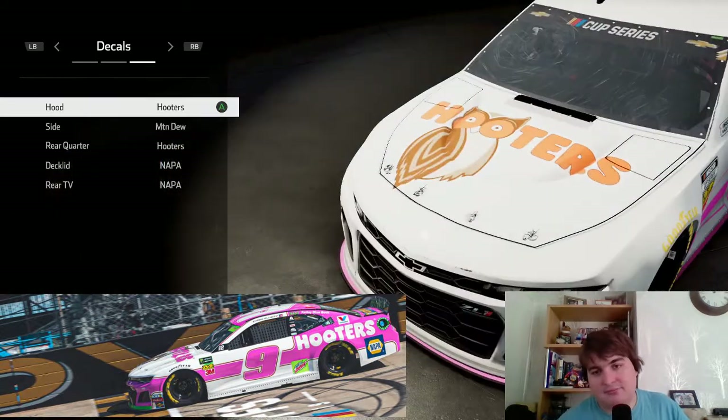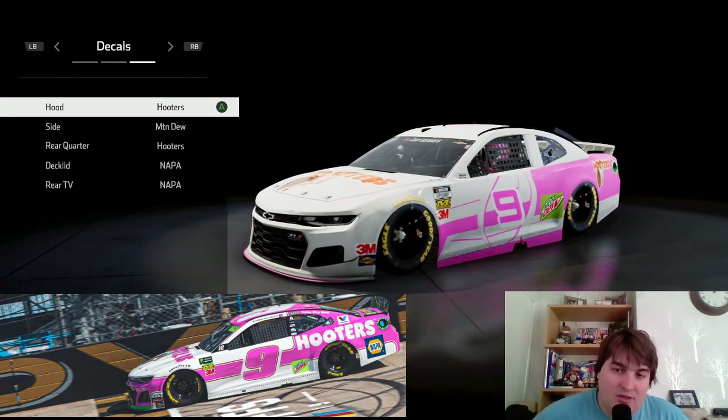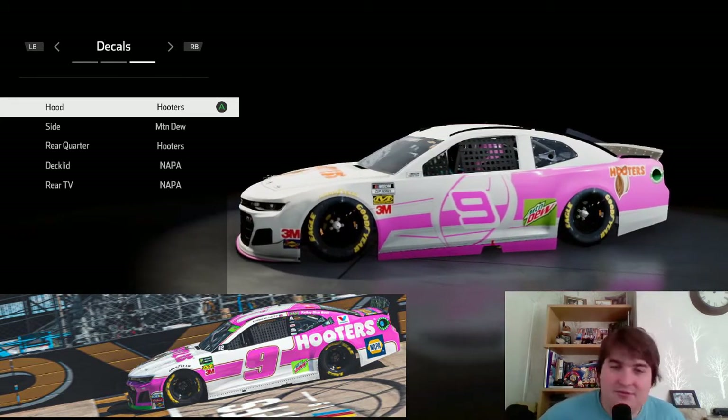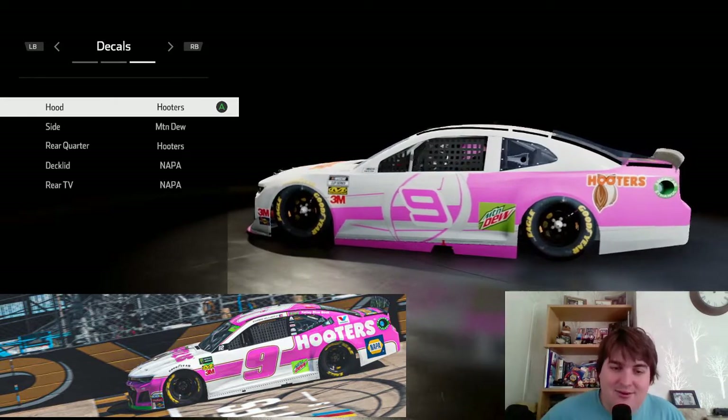So that's how I'm doing the Chase Elliott Hooters car in pink. As you can see in the reference image — and what do I think of the livery? It looks really cool to be honest, I like it a lot.